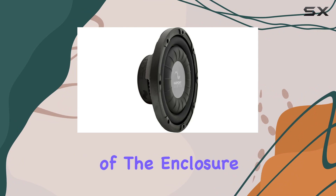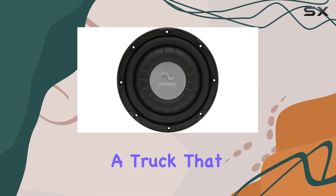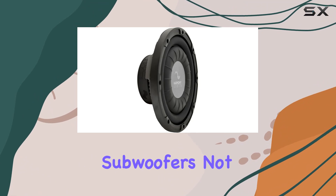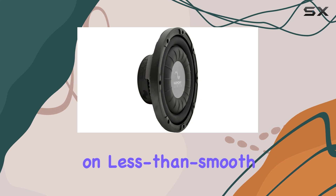The build quality of the enclosure is sturdy. Made to withstand the rough environment of a vehicle — particularly a truck that might see off-road action — the materials are robust and durable. This enclosure will protect your subwoofers not just from physical damage, but also from the vibrations and bumps that come with driving on less than smooth terrain.